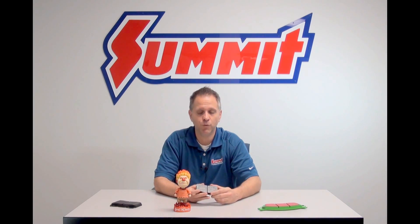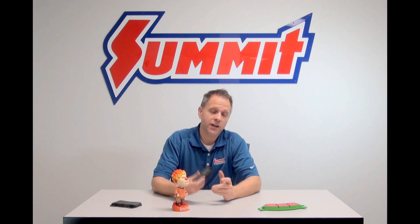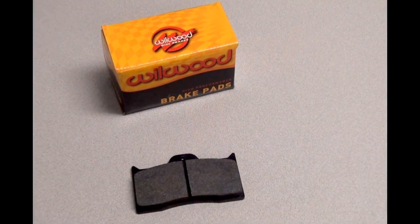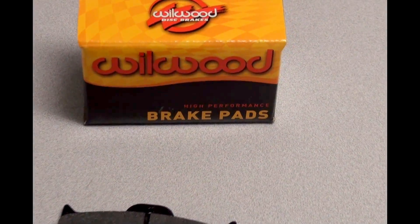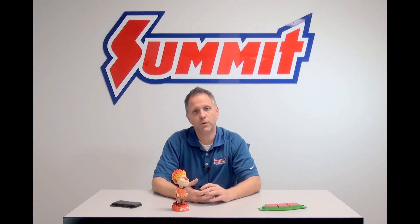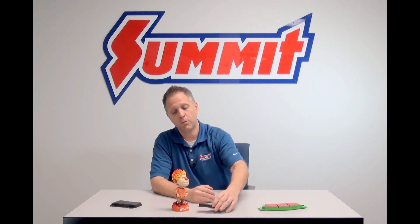If you've got an application that generates high heat upon braking, semi-metallic is what you want. As you go along with these semi-metallic materials, the pads will actually bite a little bit more as they heat up. So again, great for street performance, racing, towing, anything like that. Disadvantages: noisier than the organic pads, a little bit more brake dust, but again, overall performance is better.